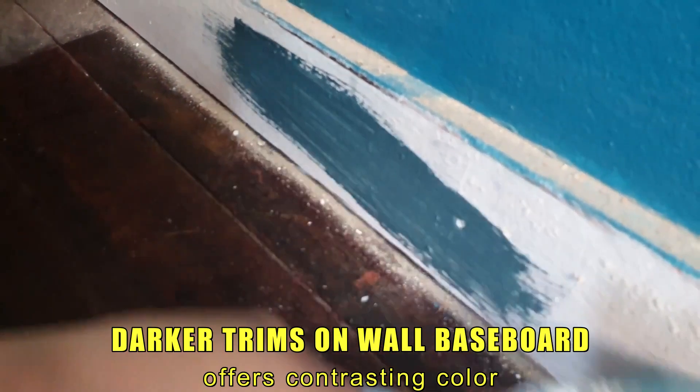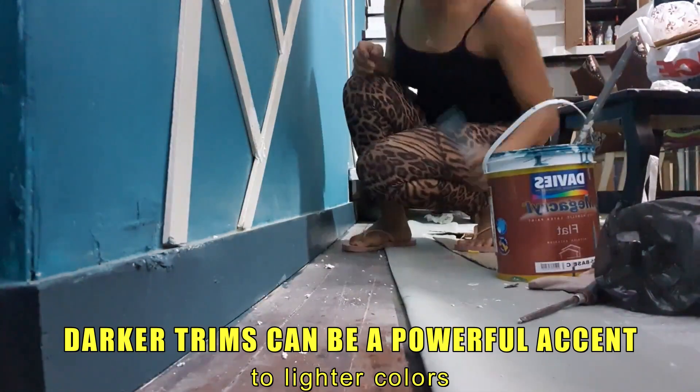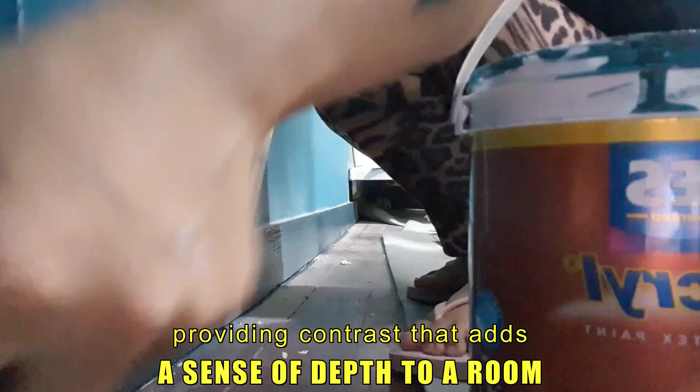Darker trims on wall baseboards offer contrasting color. Darker trims can be a powerful accent to lighter colors, providing contrast that adds a sense of depth to a room.